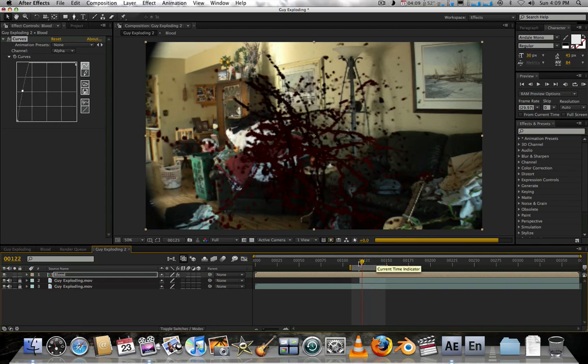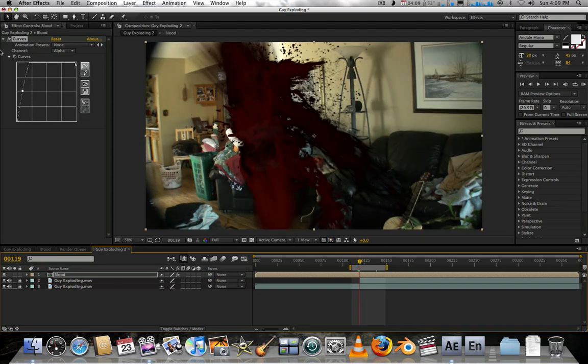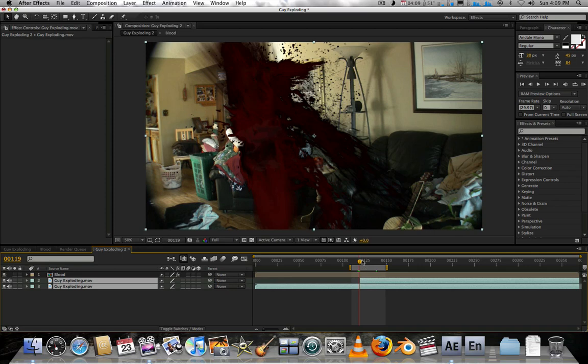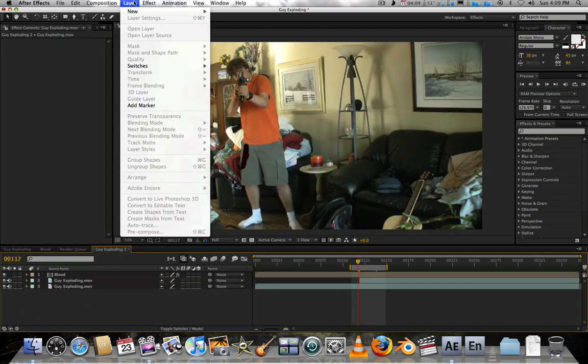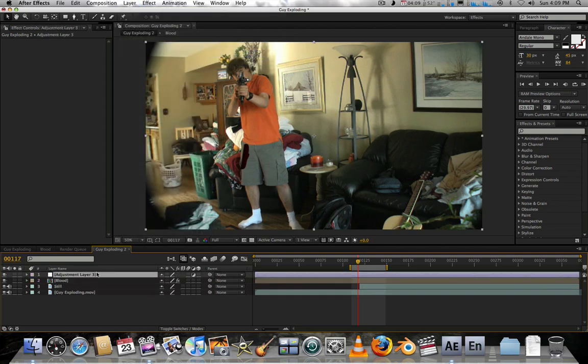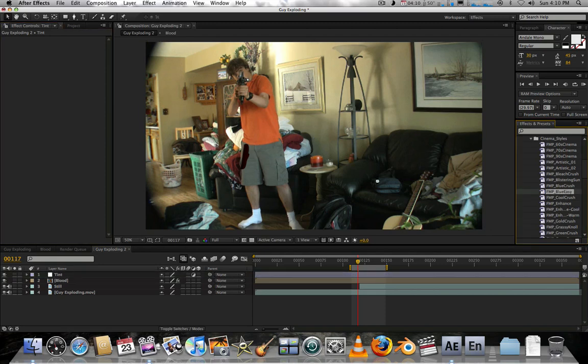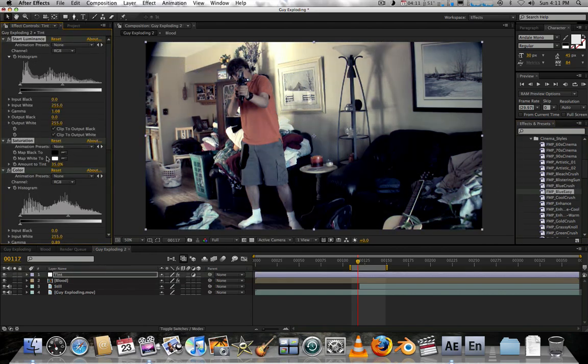The blood probably doesn't match the background very well. So we'll make an adjustment layer — Layer > New > Adjustment Layer — and call it 'tint layer.' I'll go to my animation presets and use Film Magic Pro from videocopilot.net to speed things up. I'll try 'Blue Easy' — Blue Crush is too blue, so Blue Easy should work.